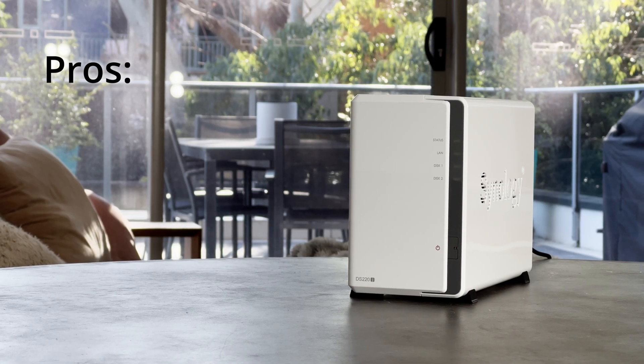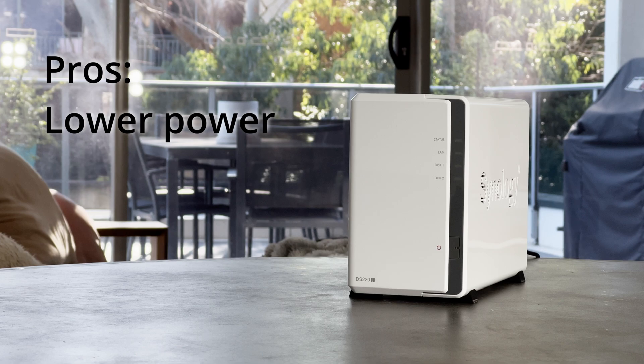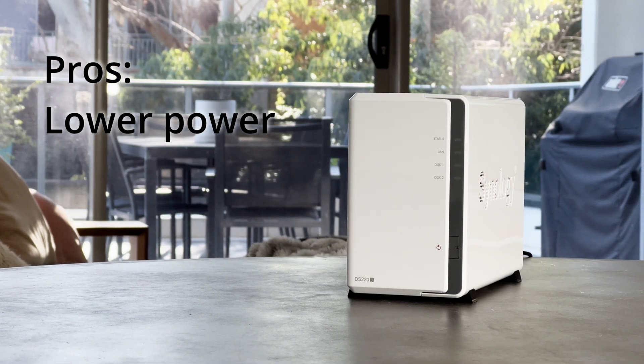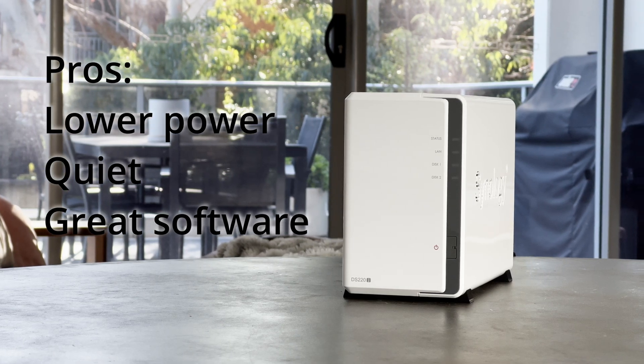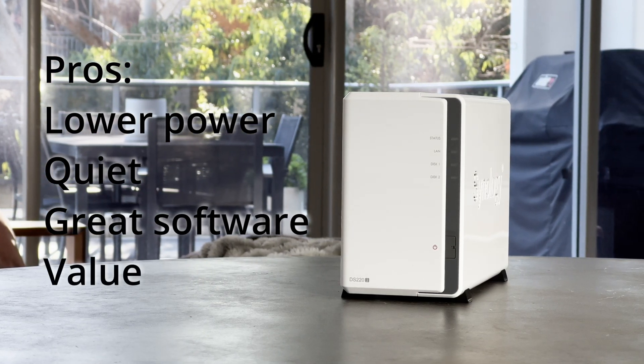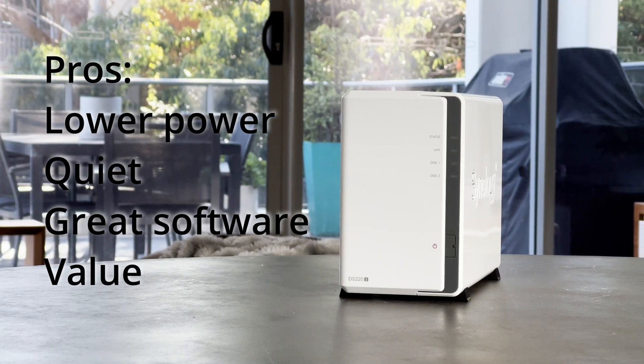Let's sum it all up with some pros and cons. In the pros column: it uses barely any power, it's a very quiet unit, it has that incredible software library, and great value at $189 for a two-bay NAS — an incredibly good price.